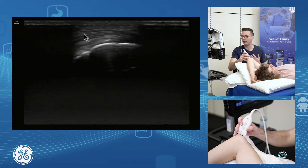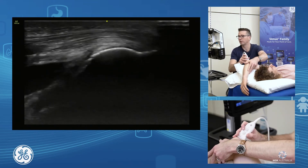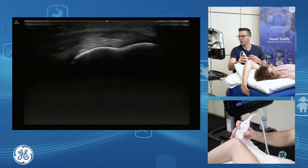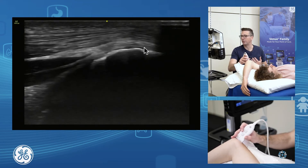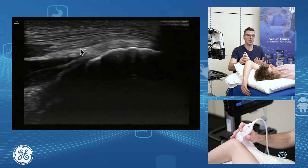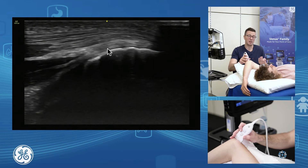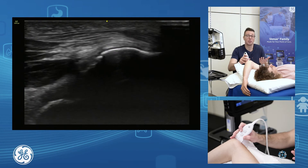Where you have your spurring or enthesiopathy is in the long and lateral heads. The deep component down in through here — your medial head — is a common place to get CPPD depositions. You can get gout or pseudogout depositions within the medial head of the triceps; it's a common place to get it.